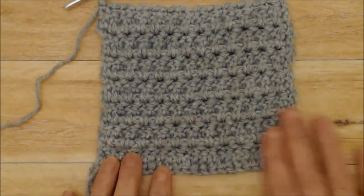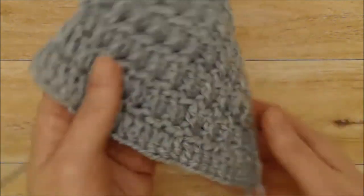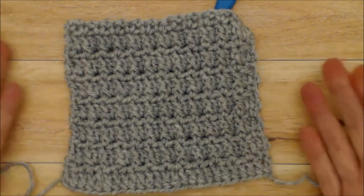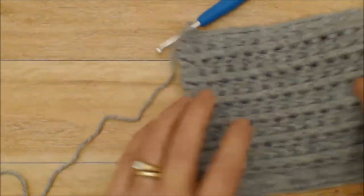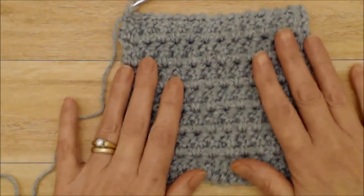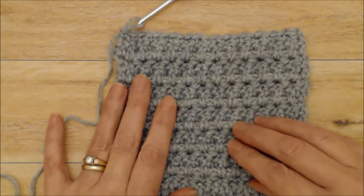Here's how it's turning out — isn't that such a lovely pattern? And the pattern on the back is really nice too, so this definitely can be a reversible scarf or cowl. Carry on and we'll see you at the end of row 73.